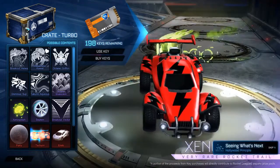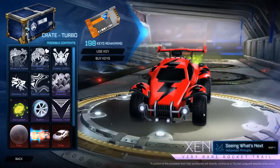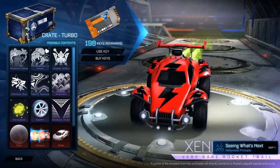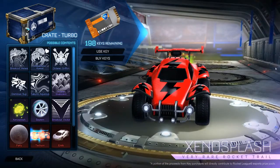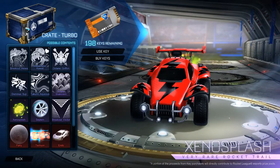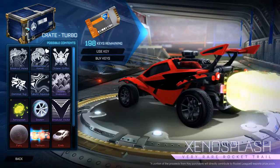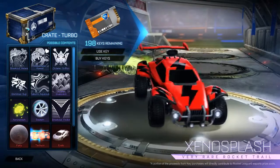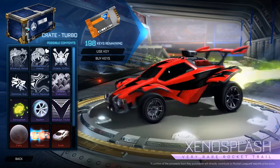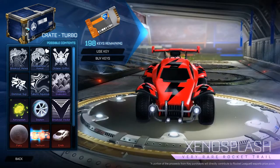Next we've got the Xenosplash, and this is one of my favourite items in the crate. It's like a mix between a crazy boost that isn't overbearing — like the Proton or Dark Matter, which sound super loud and after a few hours you just get annoyed. I quite like this Xenosplash. I don't think it will come in painted versions, which is a bit disappointing, but what can you do.